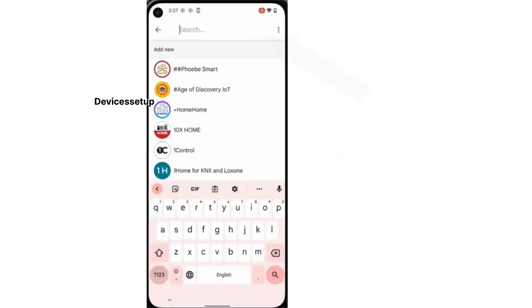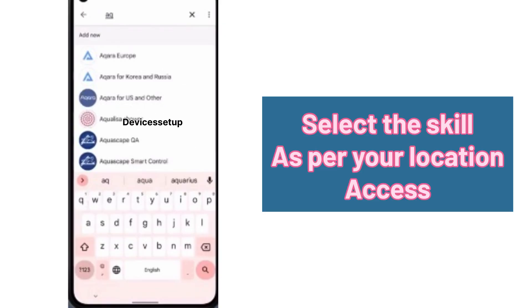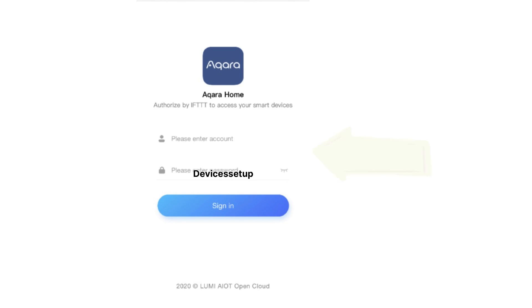Then, using the search bar, search for Akara and select the skill as per your location of access. Next, enter your Akara username and password and link your account.